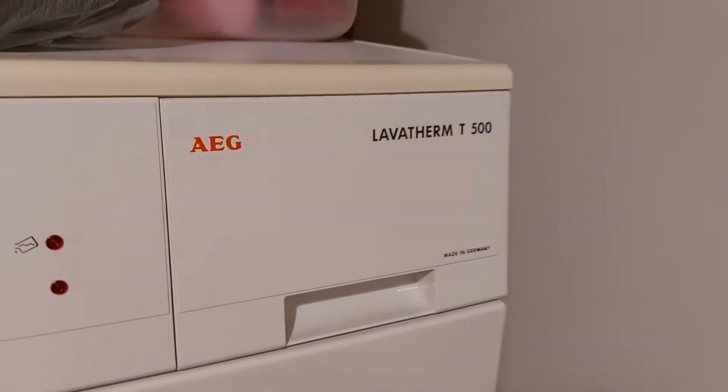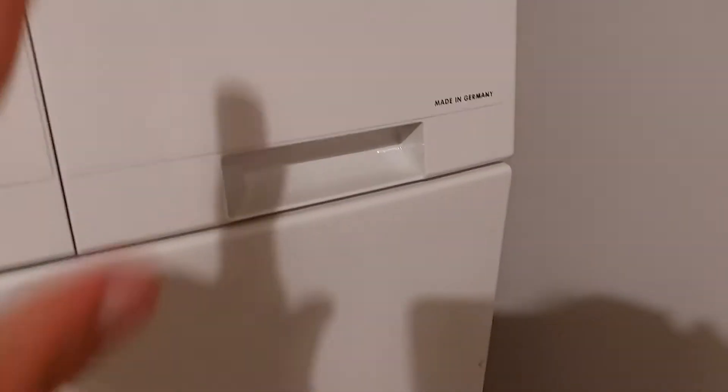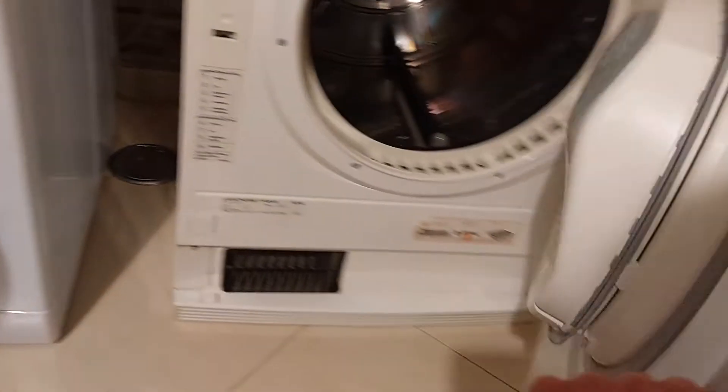This is the first time I'm going to use this AEG tumble dryer in 2022. Let's open this up. Now bear in mind this is really noisy. This is just to heat up, so I'm going to put all the clothes inside the tumble dryer like so.